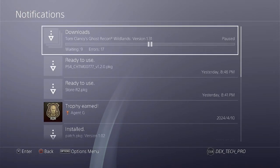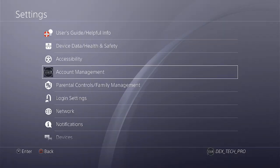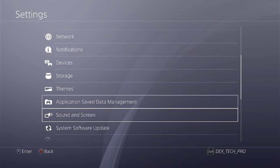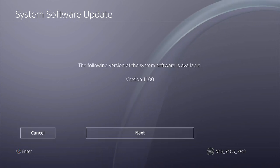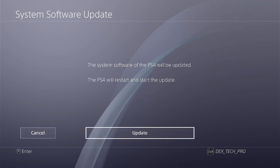Now get back to the Dashboard, go to Settings, then System Software Update. It starts to find the firmware on the USB stick. System Software is available — version 11. Hit Next, then hit Update and wait for the process to finish.